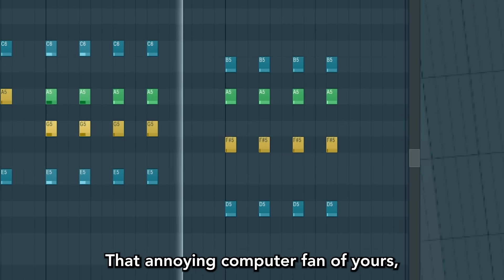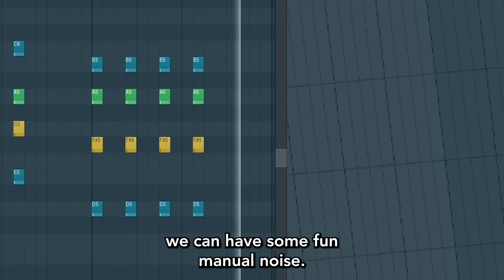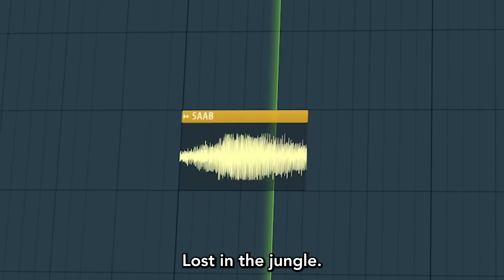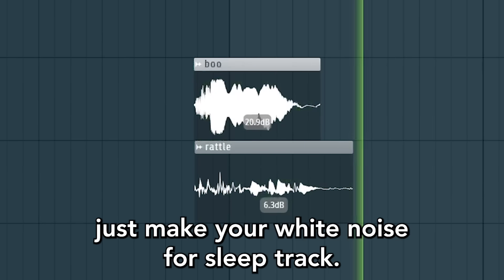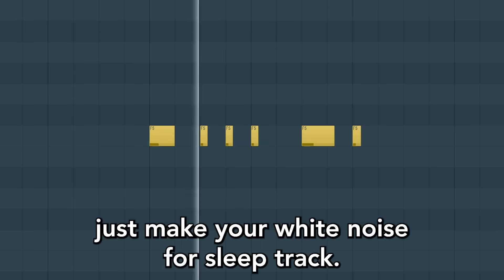And now that we have removed that annoying computer fan of yours, we can have some fun manual noise — sitting in a car, lost in a jungle, haunted house. And when you're a pro, just make your white noise for sleep track and break the bank.